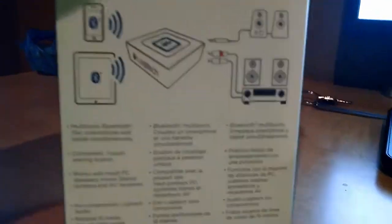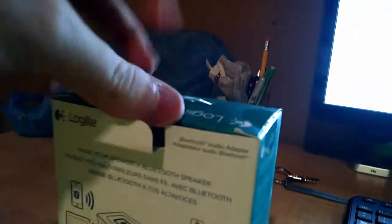It's already opened, so let's open it. Here's the back first - that's how it works. I already took the tape off to make it easier. Open that, and then open this. It looks kind of big in here, but yeah, here it is. Here's the receiver.